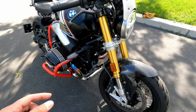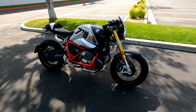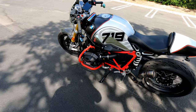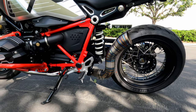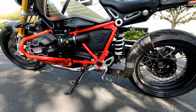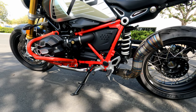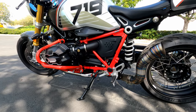I'm looking at Rizoma turn signals — they have newer products that just came out. As for the headers, I'm not replacing those with titanium yet because the slip-on alone is already pretty loud. I don't want to get hassled by cops, though around here they're pretty cool about it. I'm keeping the catalytic converter for now unless I go with the Akrapovič titanium exhaust, which also has a catalytic converter.